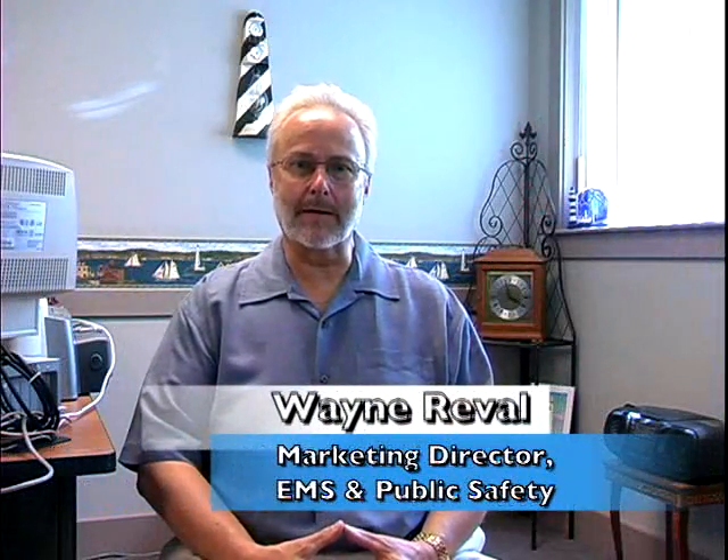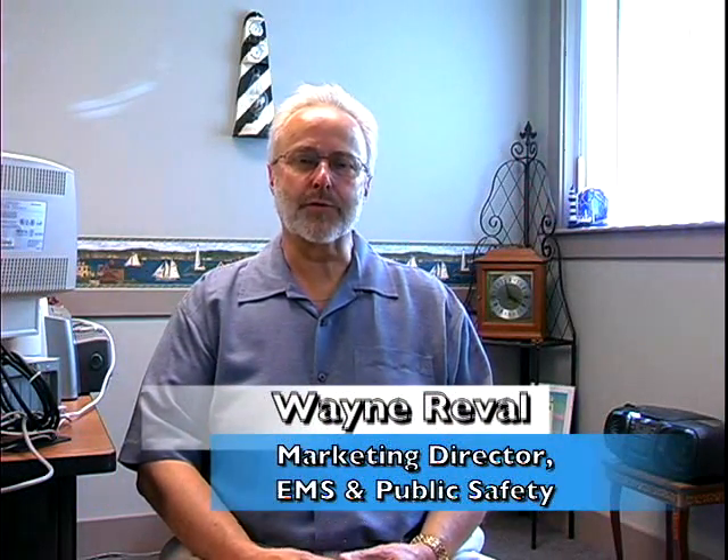Hi, my name is Wayne Riebel with Zoll Medical. I'm here with Jay Mullen from Trinity Ambulance Service. Jay was one of our initial users of the E-Series in the back of an ambulance and helped us determine what was working and what wasn't. So Jay, tell us a little bit about what you found different in the E-Series that you really liked.